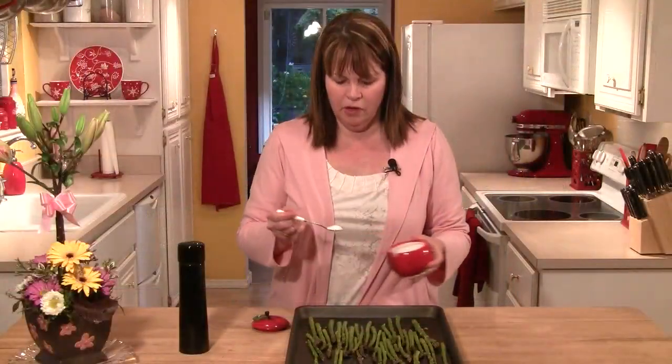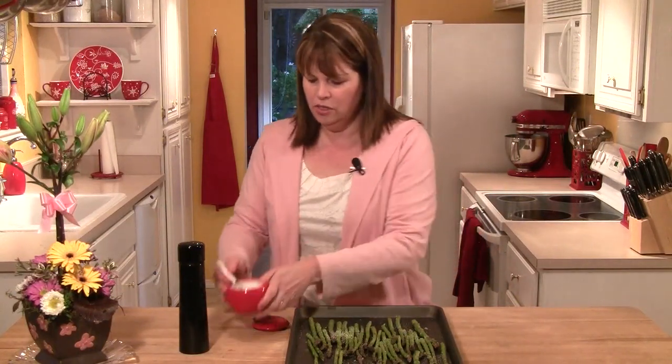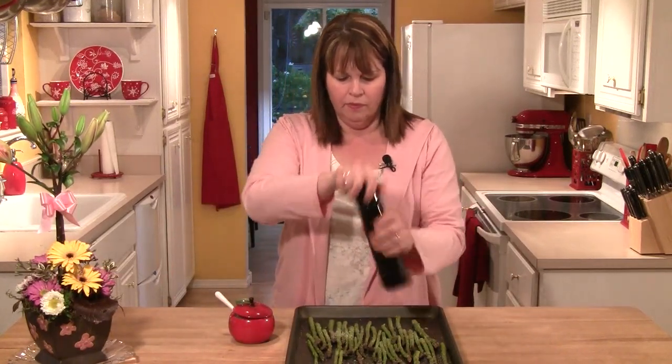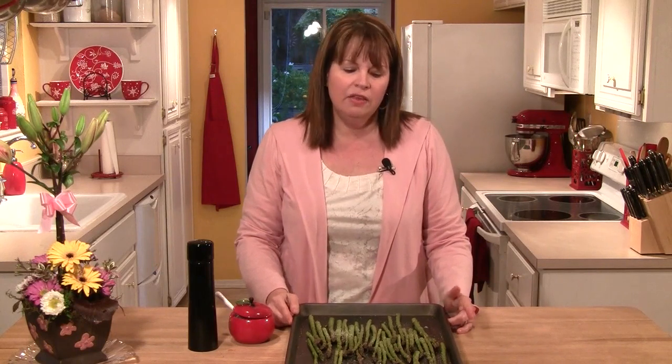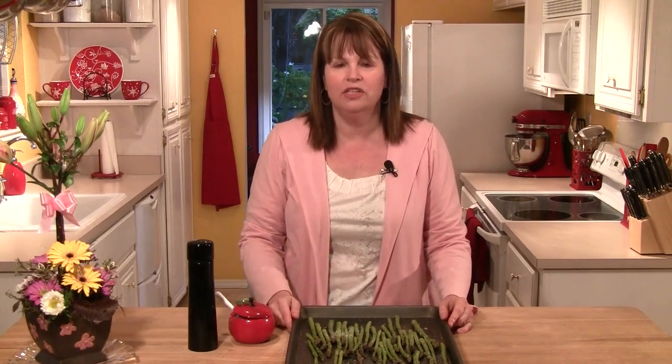I've got a little bit of kosher salt — I'm just going to lightly salt the asparagus and then use some fresh ground pepper. Then these are ready to go in the oven, and I've preheated my oven to 400 degrees. These are going to roast for about 20 minutes, and then halfway through I'm going to kind of move them around in the pan just a little bit.